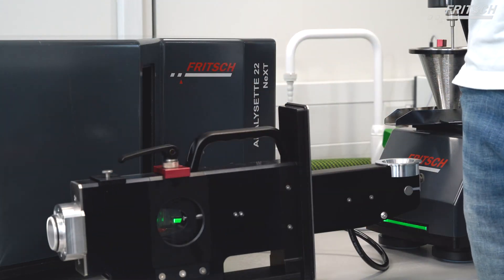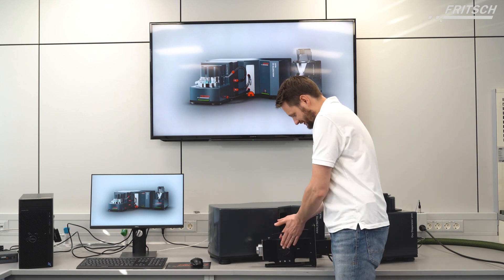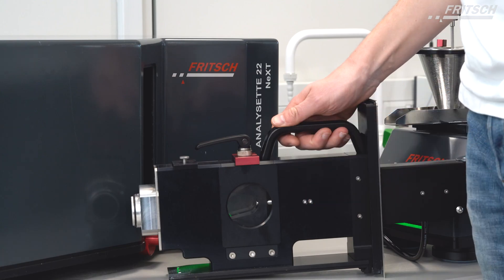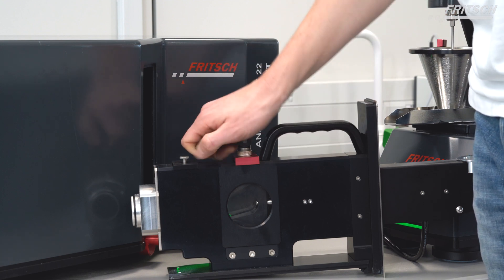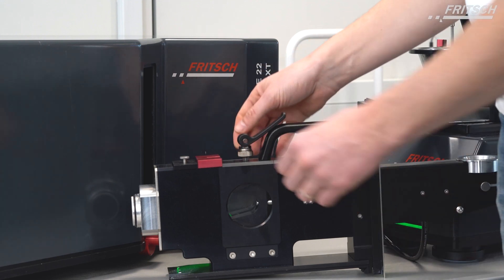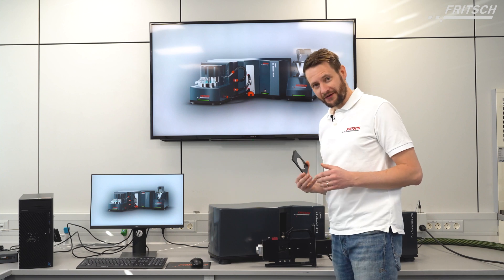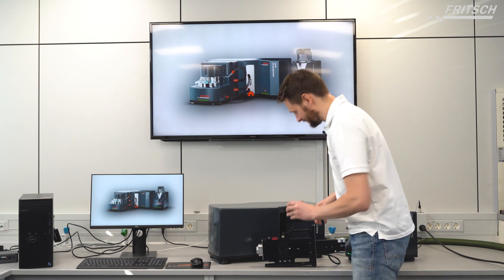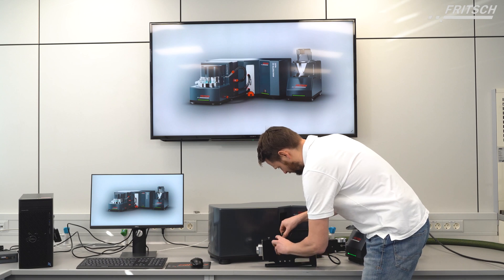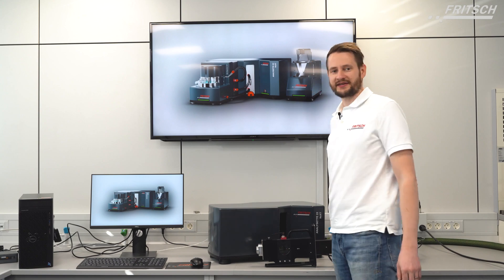With the measuring cell, we kept it simple. First of all, we broadened the distance between the glasses in order to reduce contamination. In case cleaning should be necessary anyhow, you just open the quick release, push forward the red holder, and take out the glass.